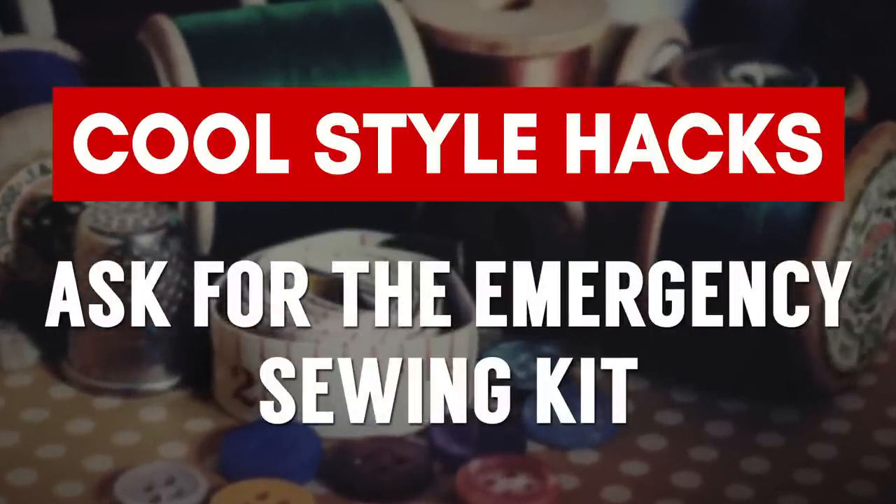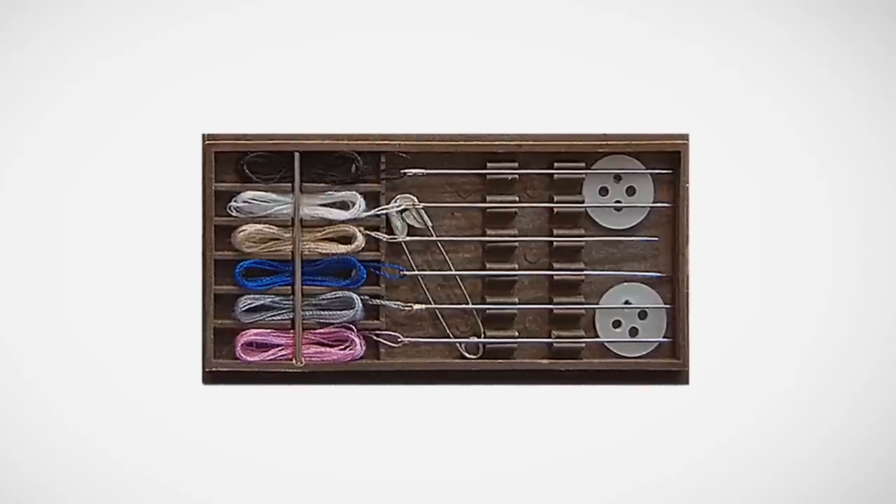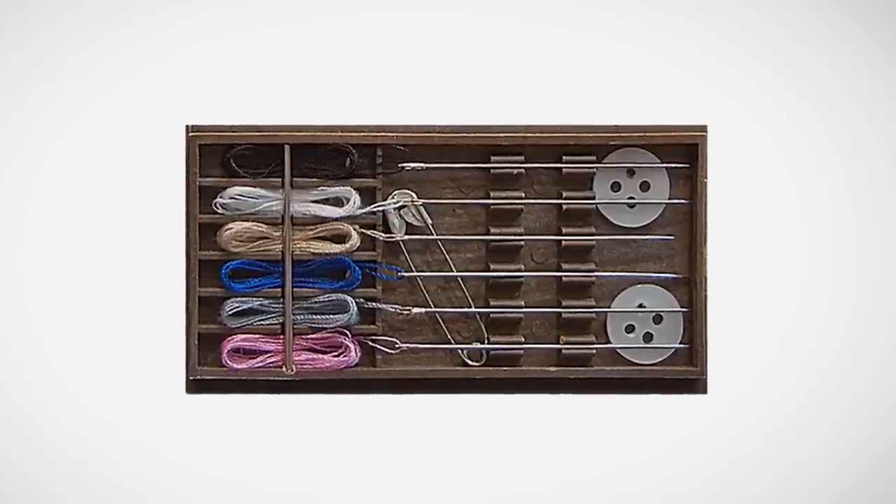These last couple of hacks had to do with sewing, and you're probably wondering where to get a sewing kit when you're traveling. Go to your hotel concierge and simply ask for an emergency sewing kit. Whenever I'm traveling, I always ask for the emergency sewing kit — I like to keep one in my bag just in case. Most nicer hotels carry these and they'll give them to you for free.